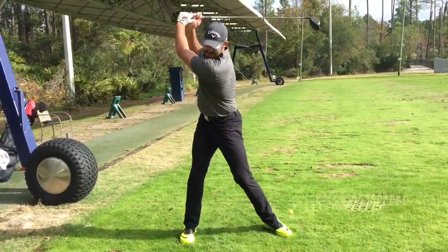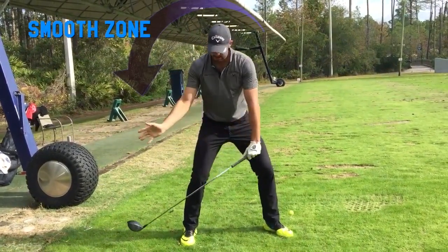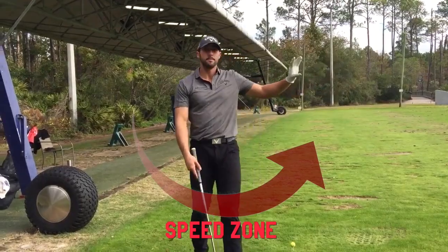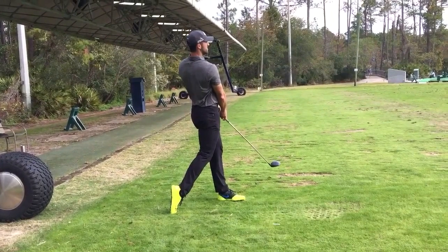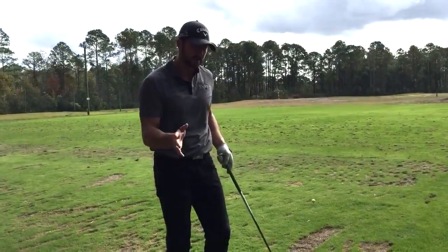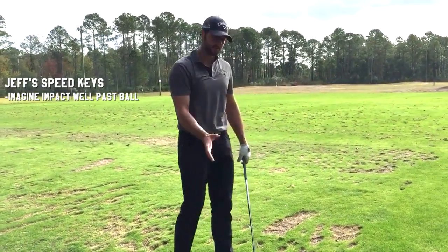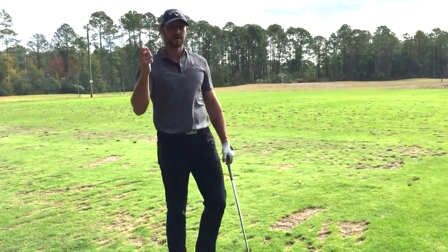What I'm continually working on is to get rid of that hit mentality and take more of a swing. It's more of a smooth move up to the top, set it, and then a smooth transition down. Once I get about halfway down, then I can bust it as hard as I can — as long as that energy is going out in front of me and past impact. My feeling to get rid of that hit is to really feel and shift impact forward, out in front of me. That's what gets me smoother in transition and through impact.